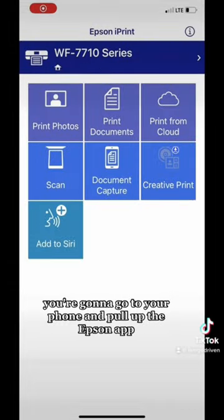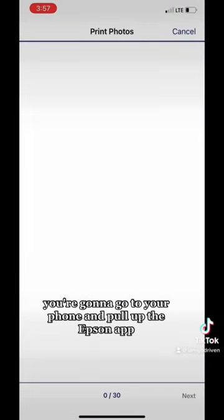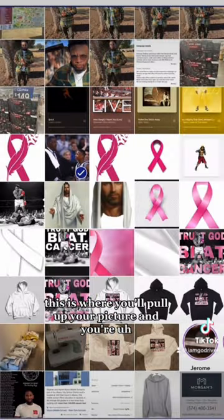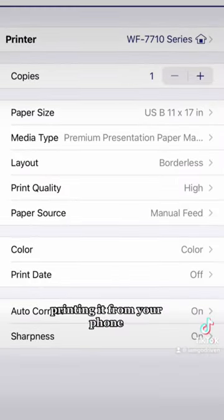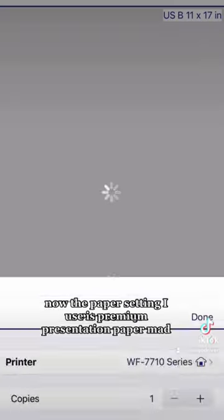After you put the paper in the back of the printer, go to your phone and pull up the Epson app. This is where you pull up your picture and print it from your phone. The paper setting I use is Premium Presentation Paper Matte, and that's what I found to work best for this printer.